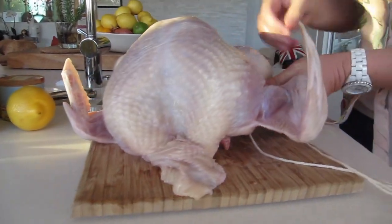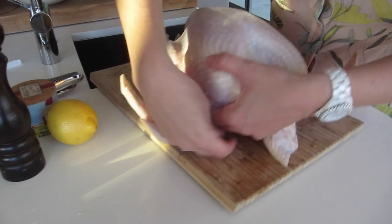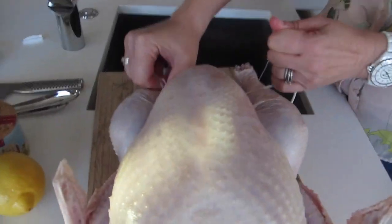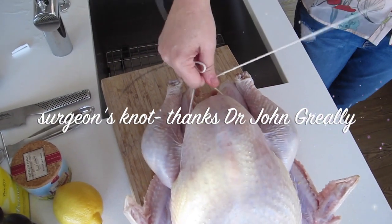Then pull one piece of string around on this side — you want to kind of tuck it underneath where the breast of the turkey is and pull it to the front, and you want to kind of push it up so that the breast goes up.